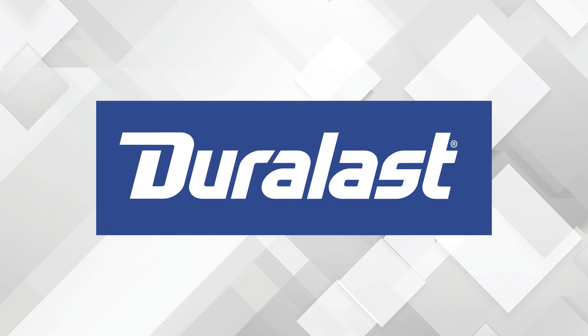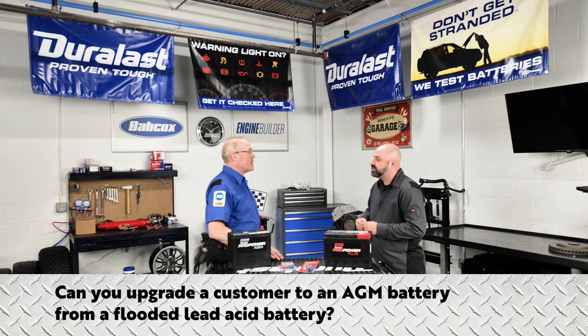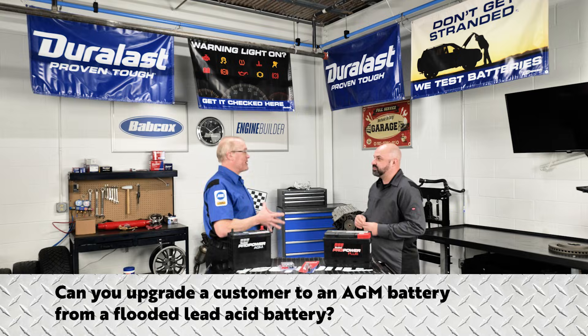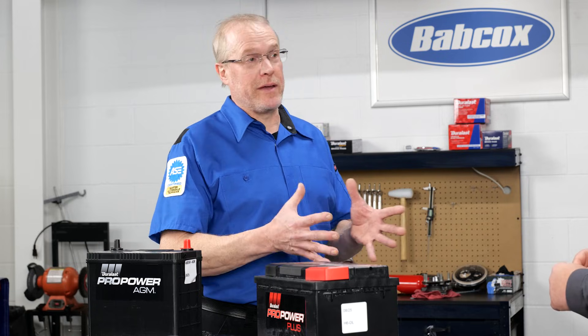Brought to you by Duralast. So can you upgrade a customer to an AGM battery for a flooded battery application? You can install an AGM battery into a flooded battery application. An AGM battery will give the vehicle more cold cranking power and greater resistance to heat and vibration. However, you never want to downgrade a vehicle that came with an AGM battery to a flooded battery.